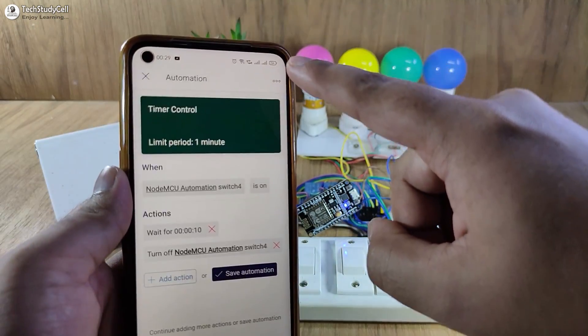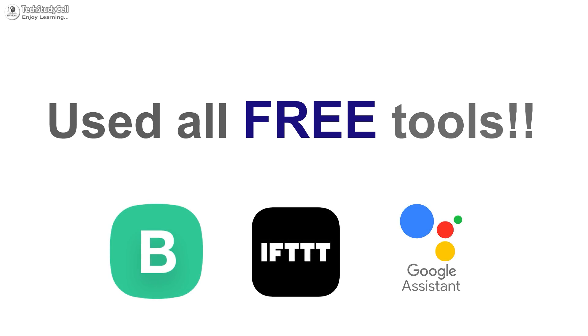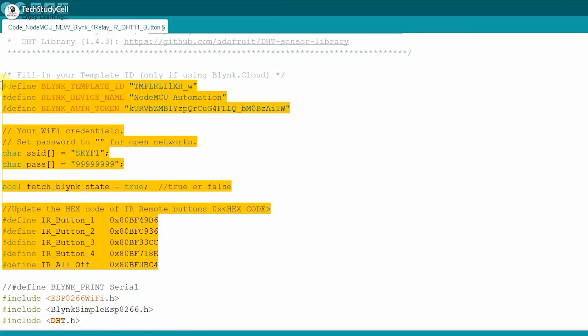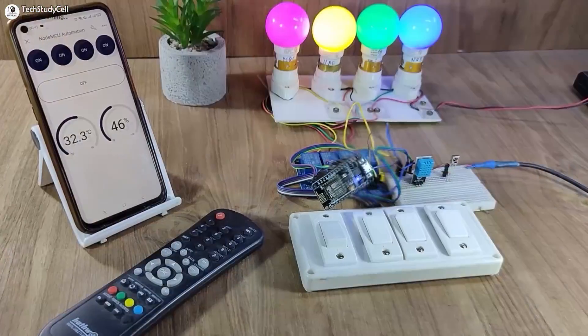Before starting, let me tell you I have used all the free tools for this project, so everything is free. During the video, I have shared the circuit, source code, and all other required details so that you can easily make this project for your home.